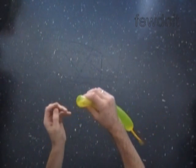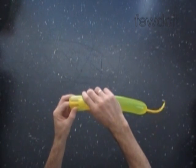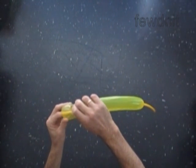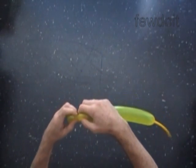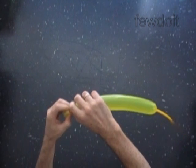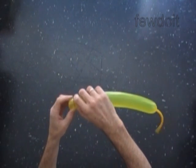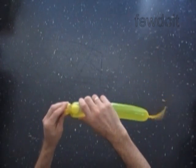Hold the first bubble inside of the balloon. At that point we twist the second about half an inch long bubble. This way we lock the first bubble inside of the balloon. Now the first bubble is inside of the balloon and it has two layers. We have made the first tulip twist.